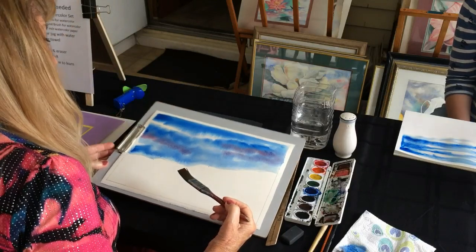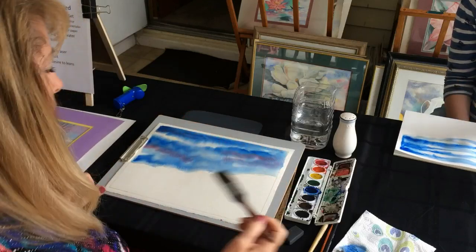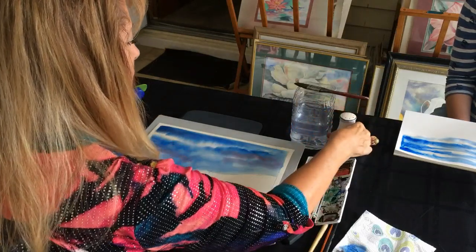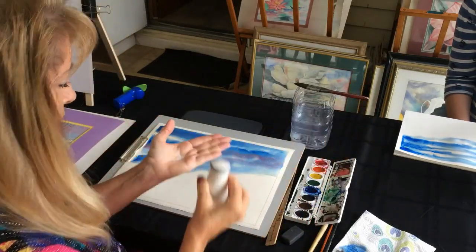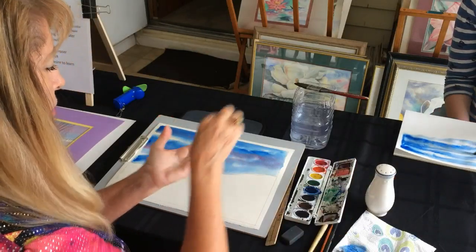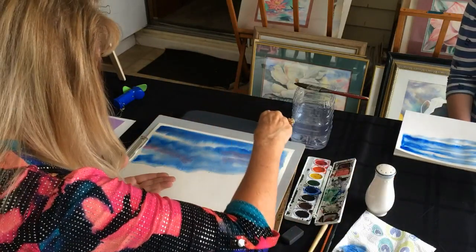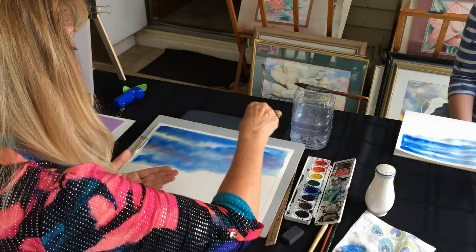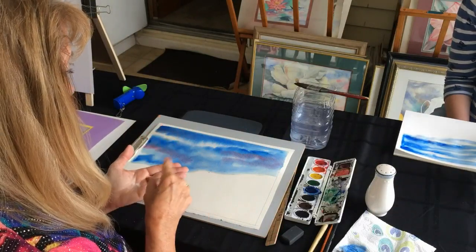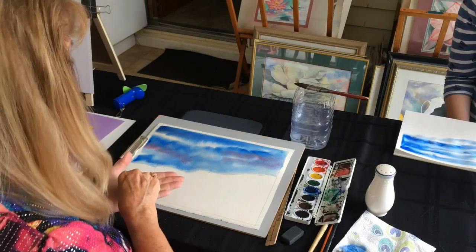Now while it's still wet, it is time to put some salt on. I'm going to wash my brush and lay it aside. How much salt? I'm going to put about this much in my hand — and I'm going to pinch and sprinkle. Don't put too much because it won't work. If you put wet salt on wet paint it won't work — you have to put dry salt on wet paint. And the paint has to be wet; if you paint slowly and your sky is dry when you sprinkle the salt on, you won't get anything.